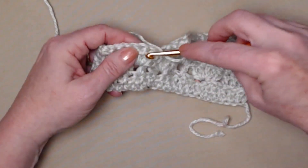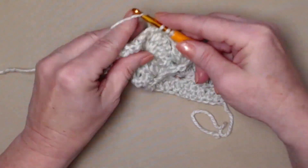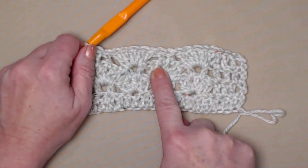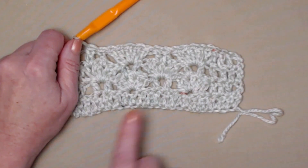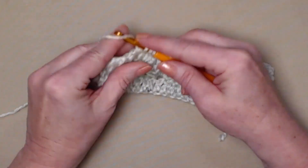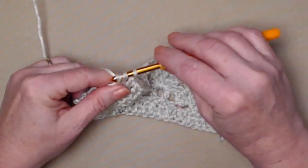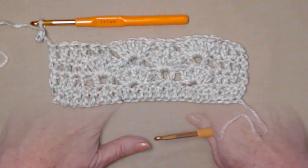Then we get to our next shell and stitch a double crochet between the second and third and between the third and fourth double crochet. That's our repeat across: shell stitch in the two double crochets, then a double crochet between the second and third and third and fourth of that shell stitch, shell stitch between the two double crochets. Repeat all the way across and at the end stitch one double crochet in each of those last four double crochets and chain three.